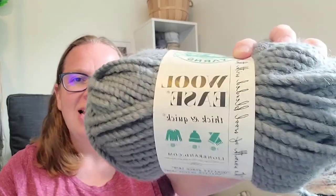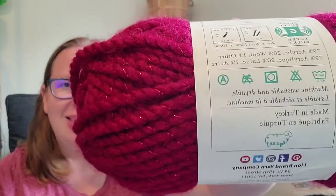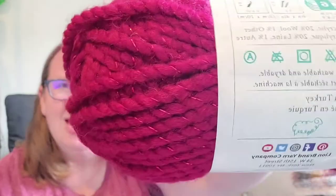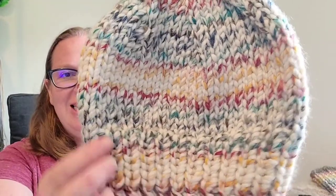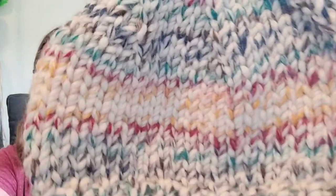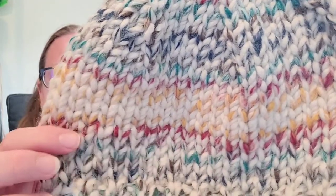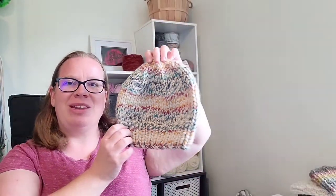Wool Ease Thick and Quick is an 80% acrylic, 20% wool yarn. It is a super bulky weight yarn, and it comes in a variety of solid colors. It also comes in metallic colors — for example, this is the poinsettia color and it has a red metallic thread wrapped around it. And then it comes in some striping colors. This is the Coney Island colorway, and you can see it has variegated stripes — the colors are wound around what looks like a wheat base throughout, but it does form stripes when you look at it from a distance.